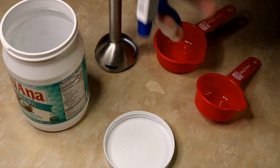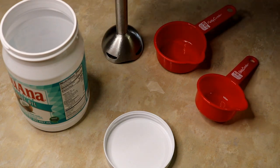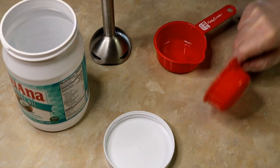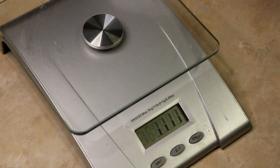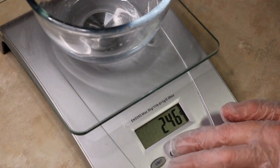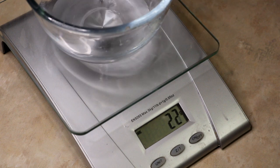Once you have everything sterilized and ready to go, it's time to measure everything — get out your scale. By the way, my scale is clean, it's just covered in wax. I had a mini catastrophe making wax melts, but it is what it is. We're going to make a very small batch today, about 300 grams. I use grams because it's more accurate, but use whatever you're comfortable with.